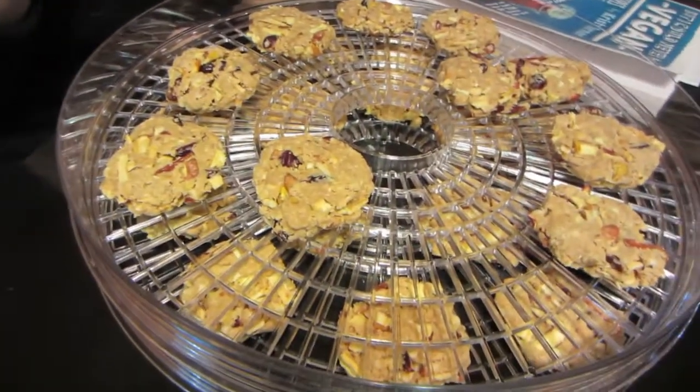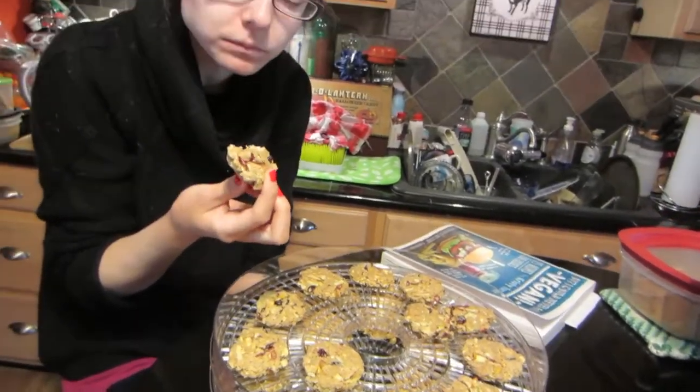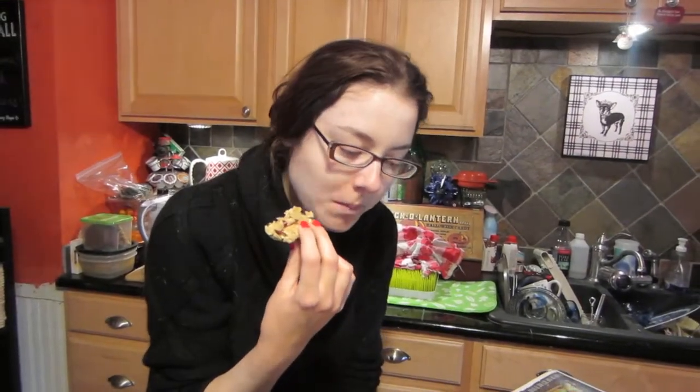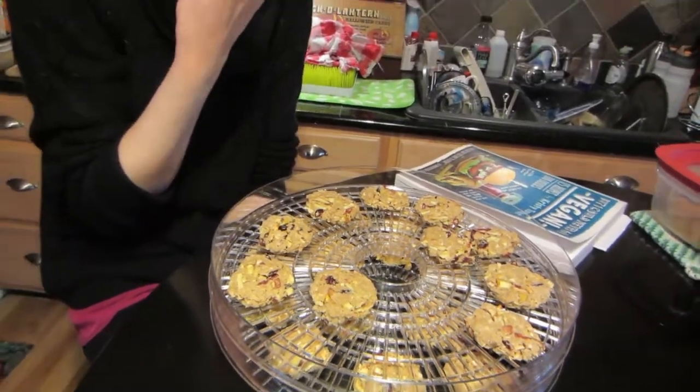Good morning! I've got my number one daughter taste tester here. These have been in the dehydrator at about 120 degrees since yesterday — about 15 to 18 hours. They're so good! Kristen is in love with these, and so am I. I hope you give these a try. Remember, the ingredients and the dehydrator instructions are in the bottom bar. Until next time, much love!